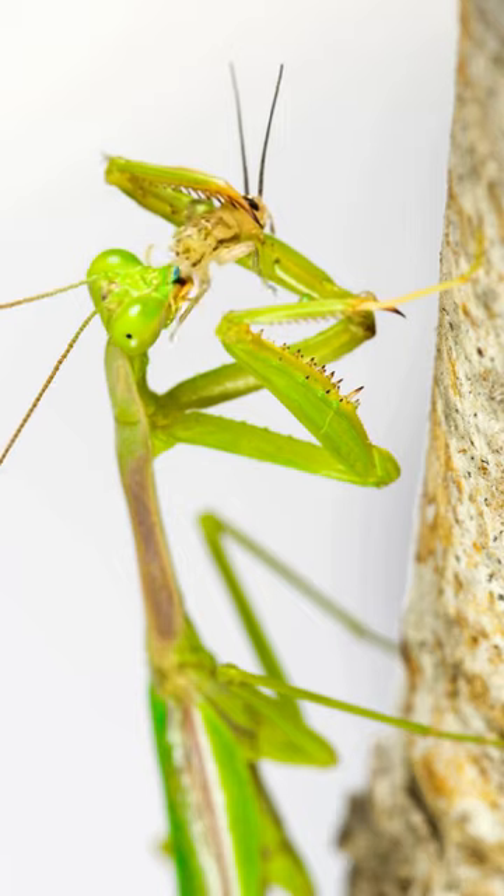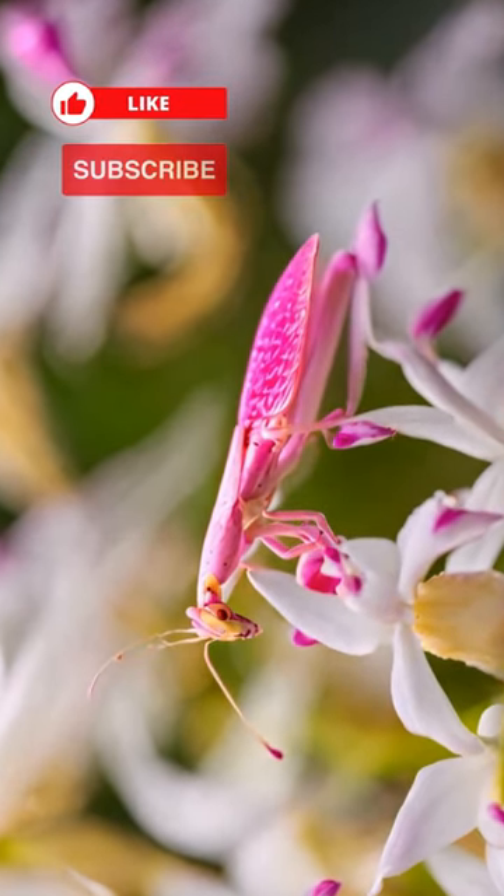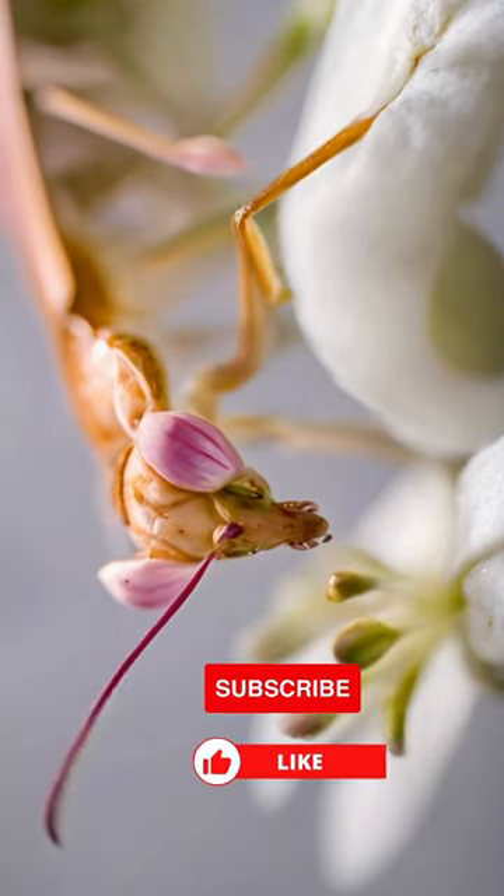The grand finale: molt maestros. Orchid mantises molt multiple times, shedding their old exoskeletons as they grow.